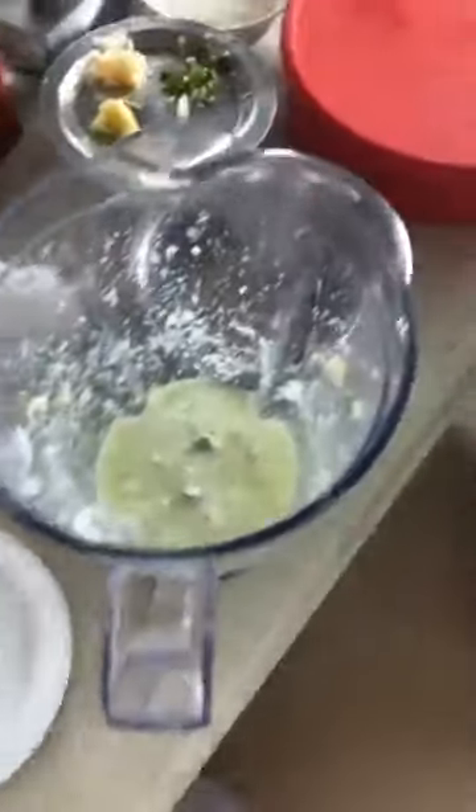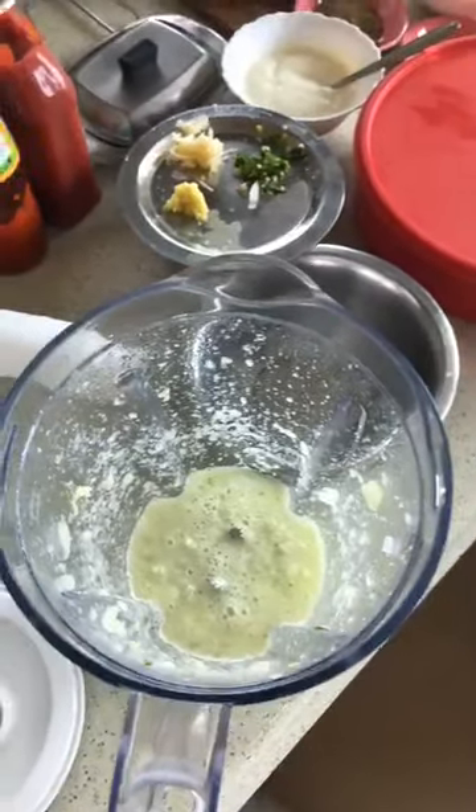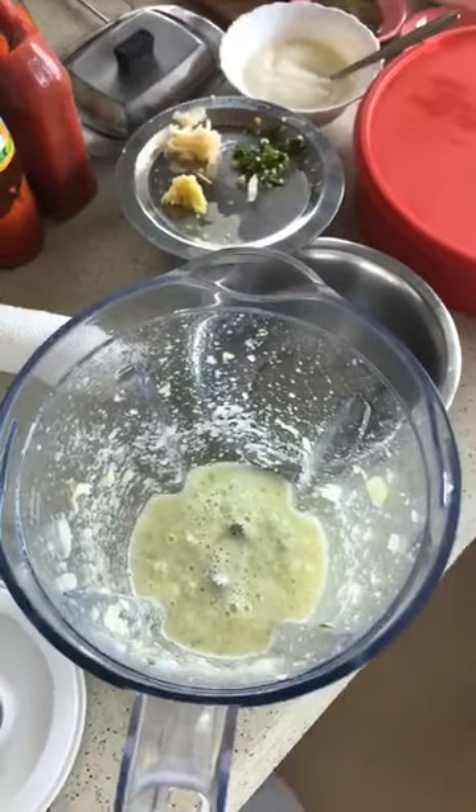It's done — the masala is done. Just to recap: we put one onion — Indian size one onion, Hong Kong size one onion.